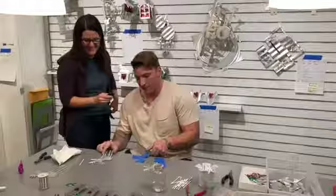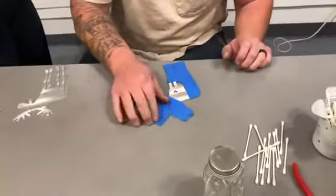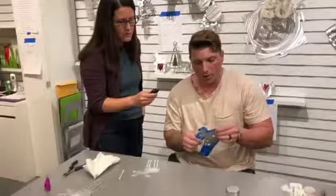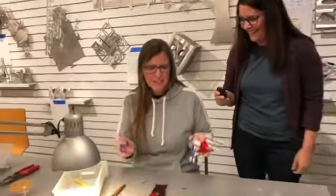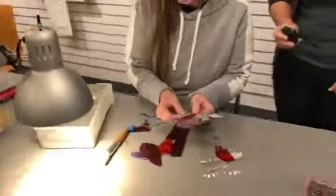We're going to paint on his sweatshirt first. We need to tape them to section that off, and now I'm going to hand it over to Jen, who is the paint master. She takes the tape off, puts the glitter on, and then bends him out.